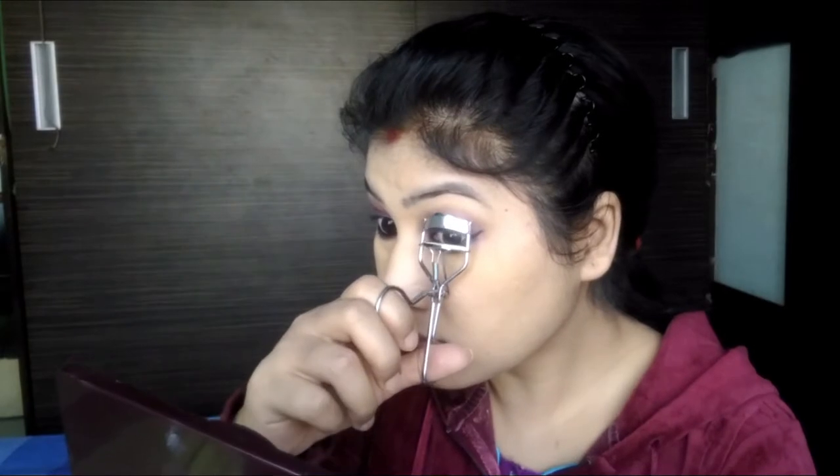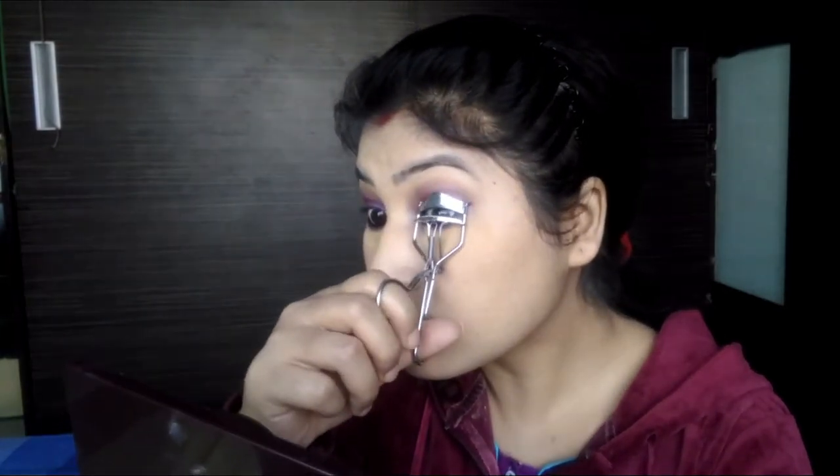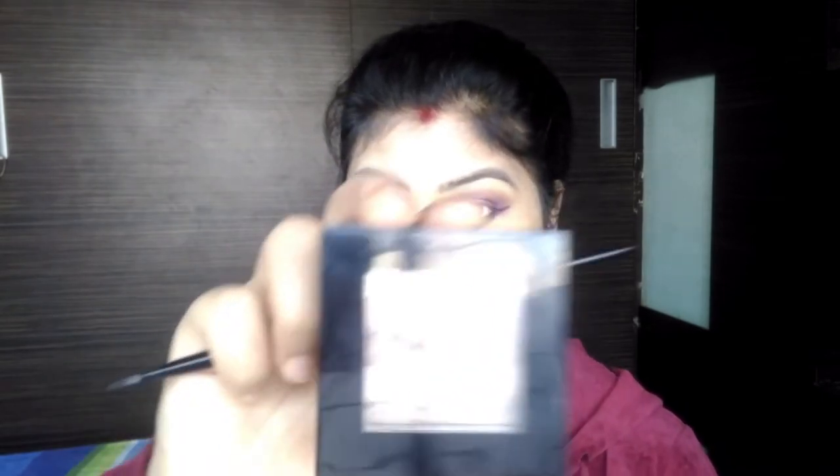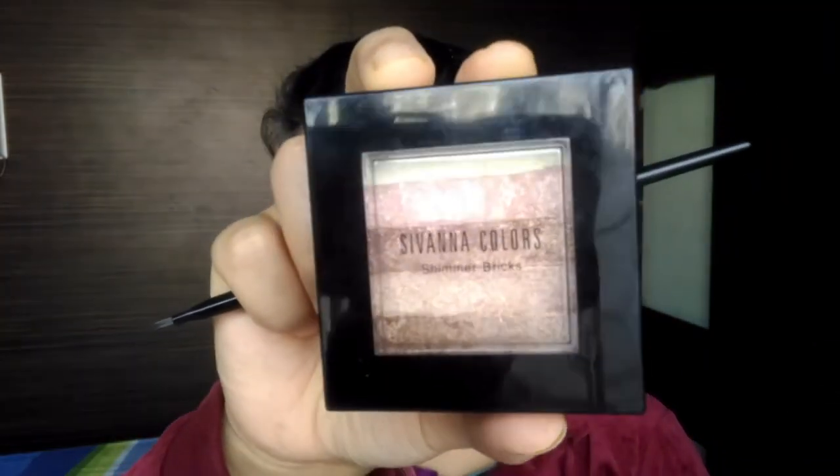I apply a nude blush to the face and add a brown eye contour shade. I highlight the crown using Sivana Shimmer Bricks Highlighter.